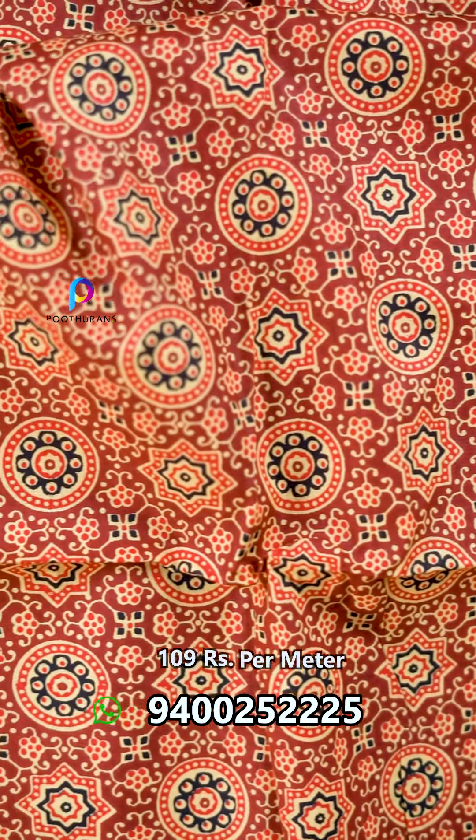This is the last one. This is a design of the last one. This is a pure cotton printing fabric in the 40s by 40s. The fabric is in the 40s by 40s.